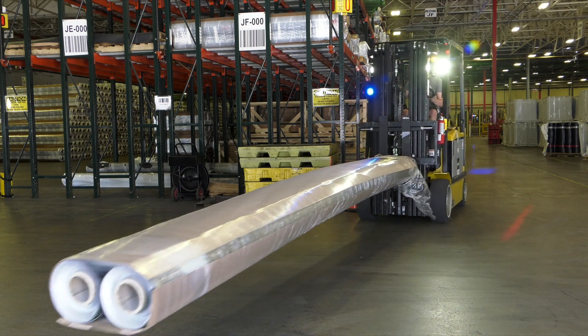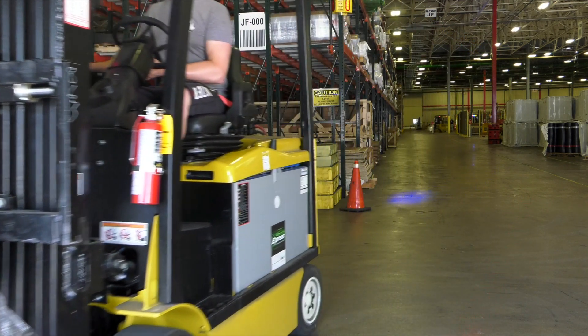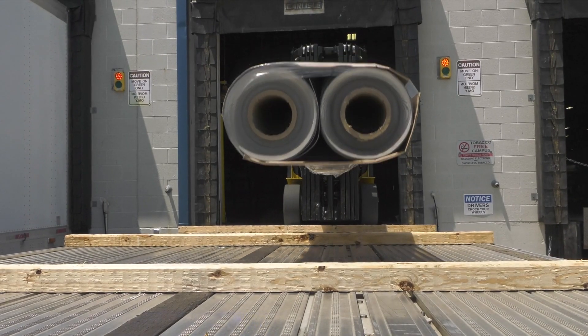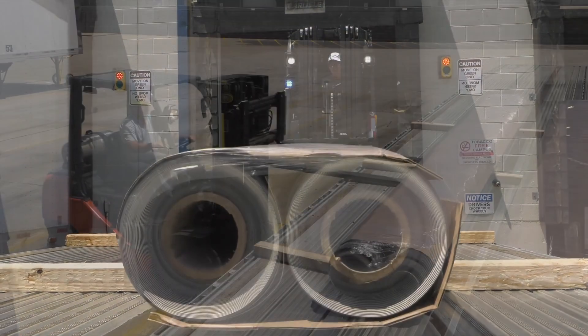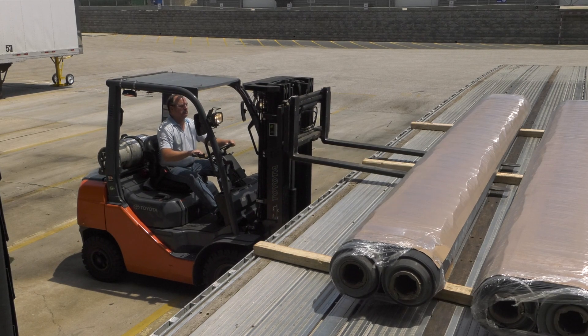Sureweld TPO 16 foot by 100 foot rolls are two-pack wrapped for easy handling and storage. 16 foot rolls can be picked up and moved from the ends or the side. When using forks under five feet, rolls should be unloaded or picked up from the side to avoid breaking cores.